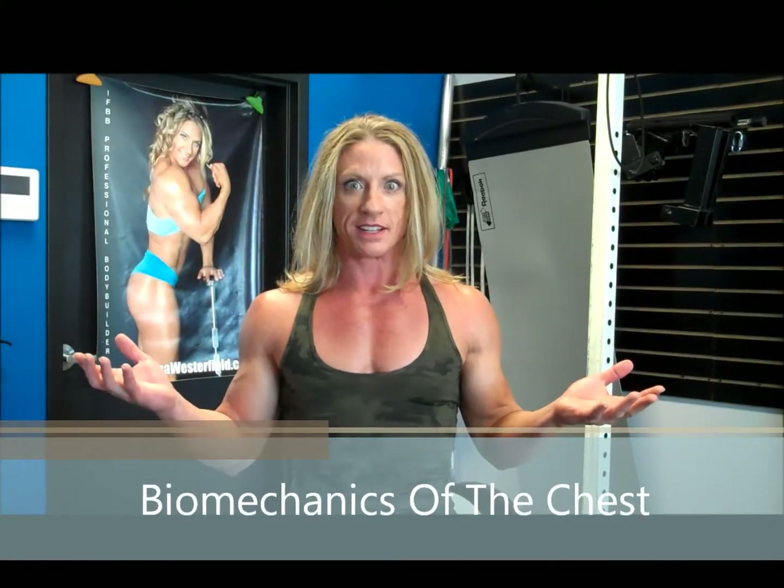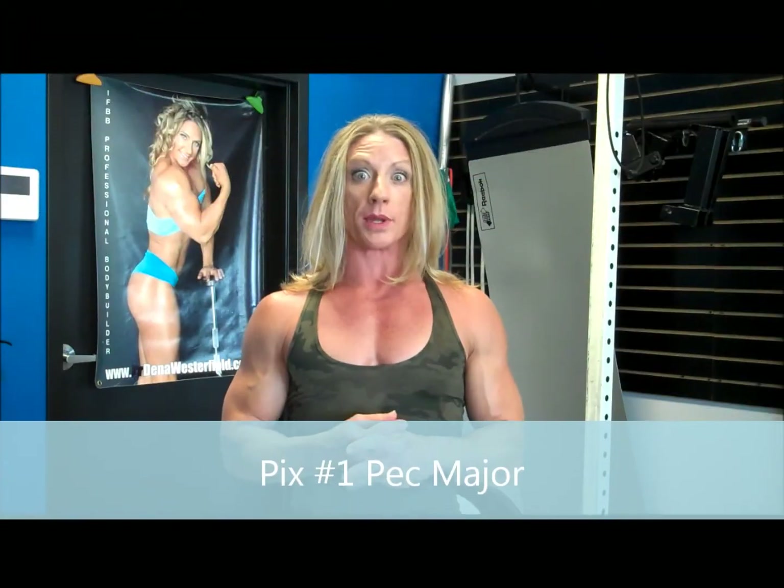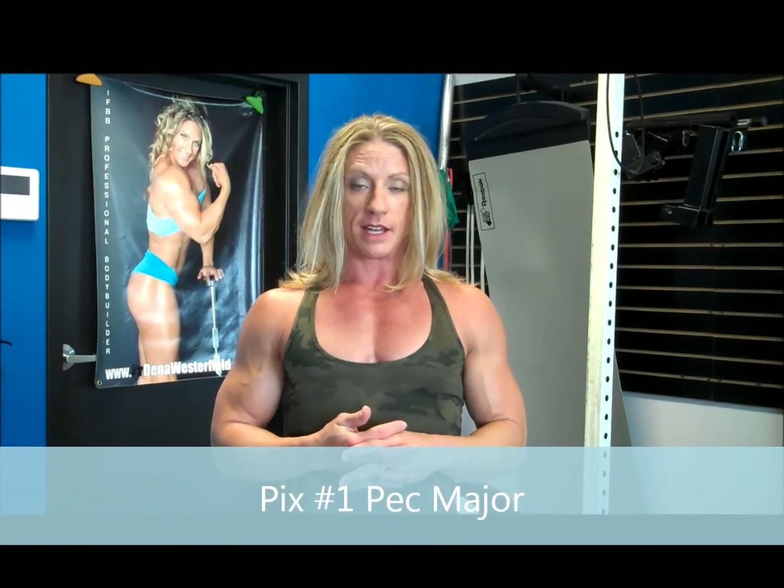Let's talk about the chest. We have two pec muscles: the pec major and the pec minor. I'm going to talk about the pec major because that's the one we're all training in the gym. Pull up that picture labeled number one of the pec major. There are three divisions: the clavicular division that attaches to the clavicle, the sternal division that attaches to the sternum and the arm, and the costal division down low. All these fibers come together and attach on the outer portion of the arm.